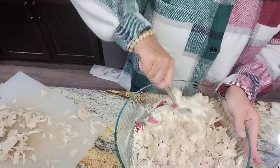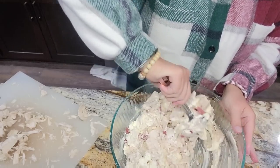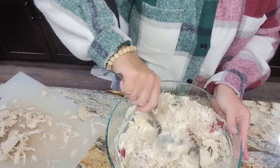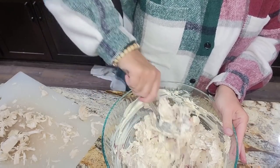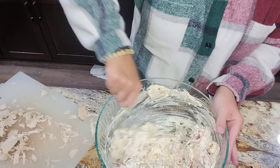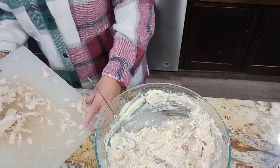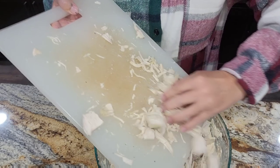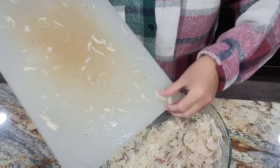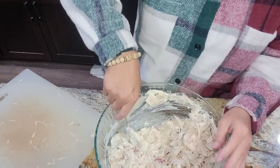It's a pretty stiff casserole at this point. Of course, once you bake it — now I won't bake this off today. You could definitely, by all means, bake this right now. I won't be baking it off until the morning, just because I want it to still be hot when I get to church. There go in two very large chicken breasts.